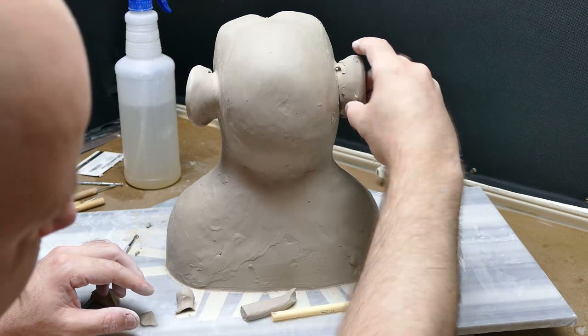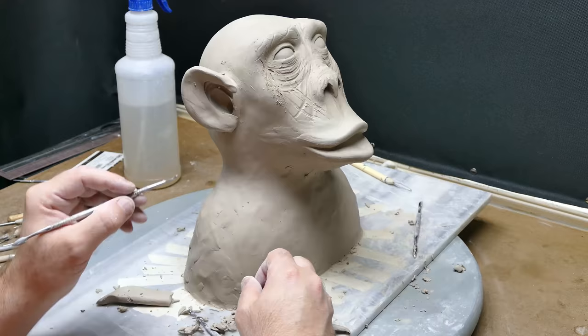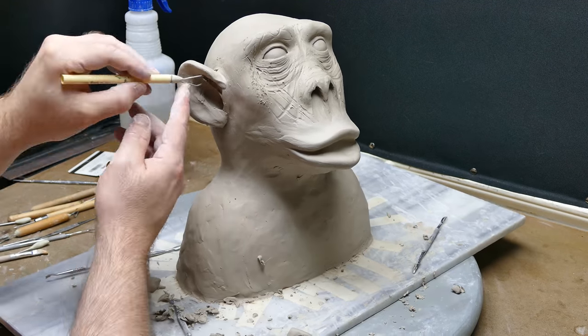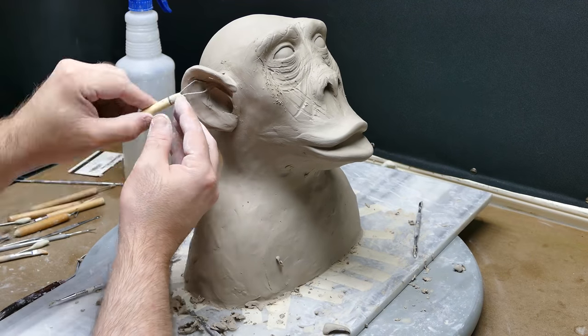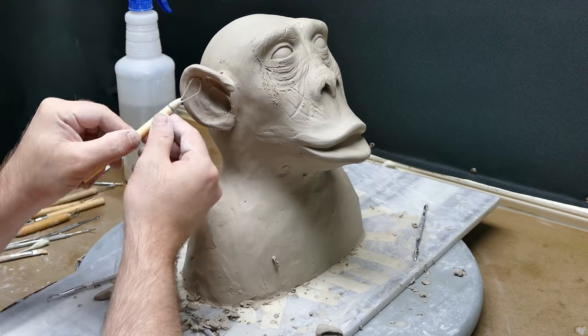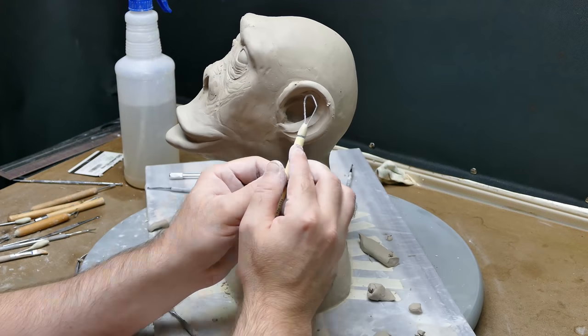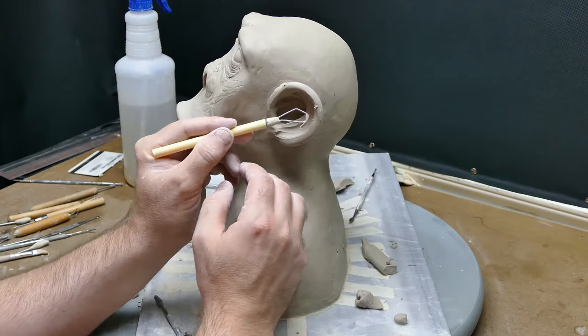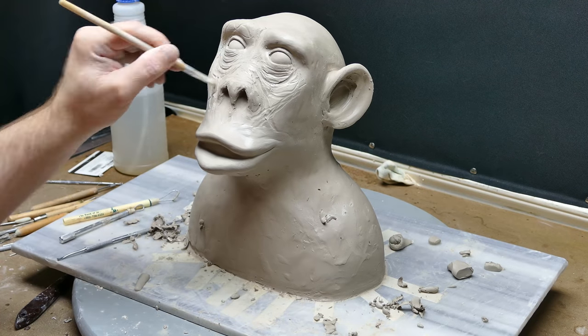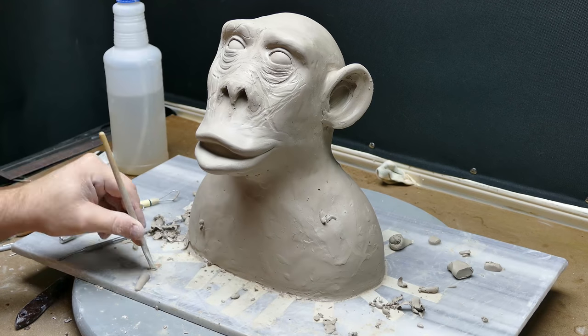I'm really excited about how well this project is turning out. To add more realism, I'm now taking my loop tool and cutting more details into the clay I just added for the ears — trying to cut more ear-like textures into there.